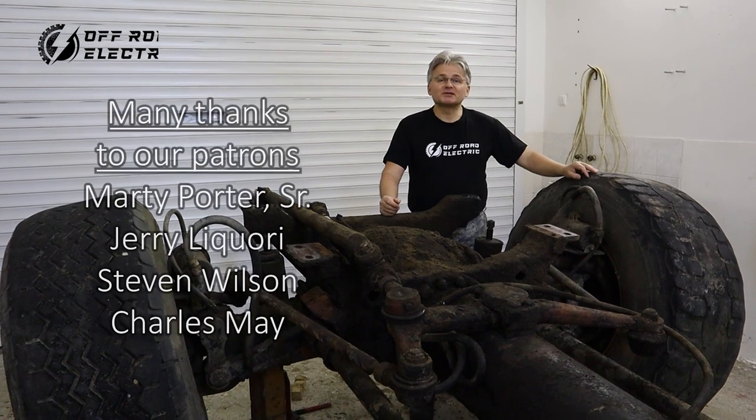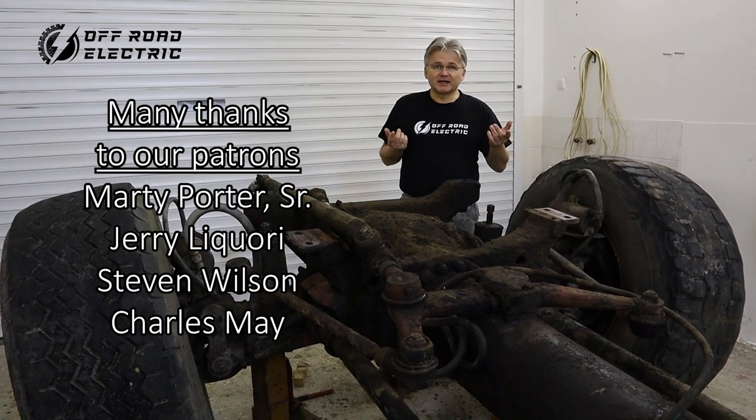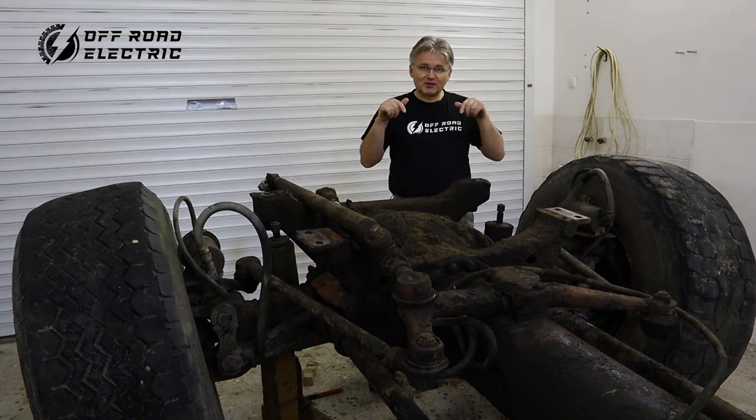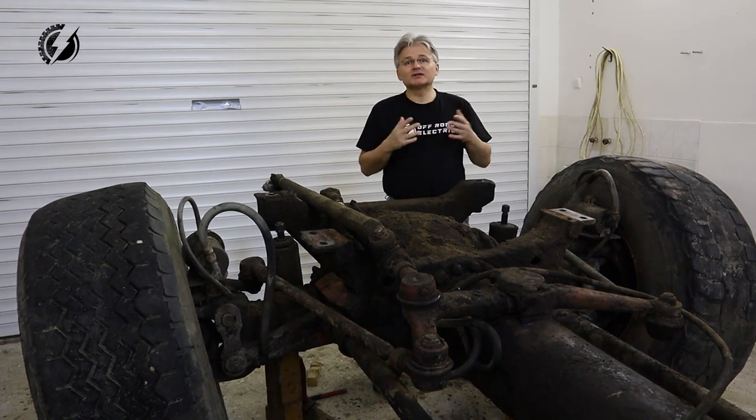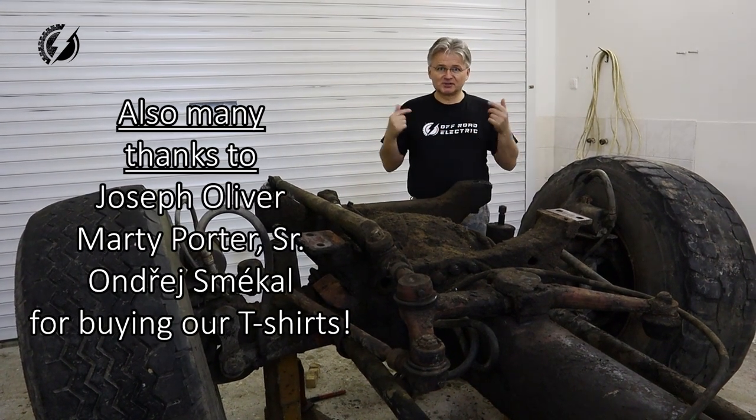Sponsored by our wonderful Patreon patrons who help to support this channel. If you don't know what the Patreon is, you can go to the link below and you can support us for as low as $1 a month, and you can also purchase this T-shirt.